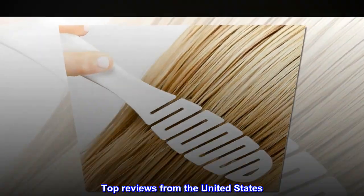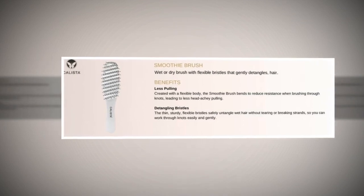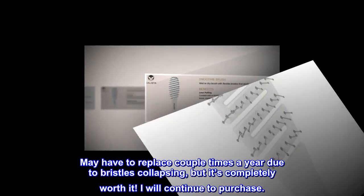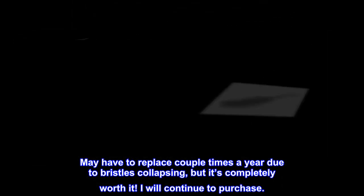Top reviews from the United States. Excellent brush for preventing damage. May have to replace a couple times a year due to bristles collapsing, but it's completely worth it. I will continue to purchase.